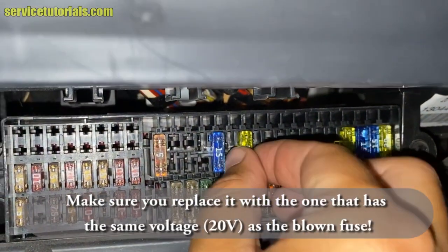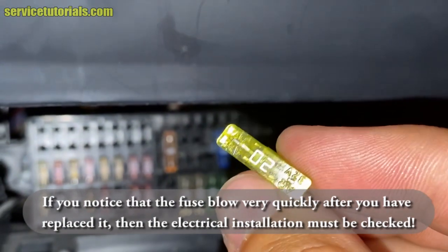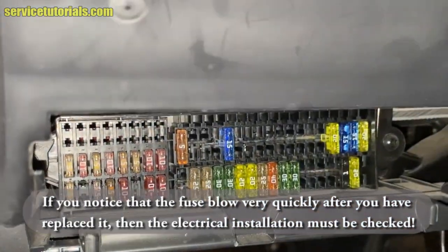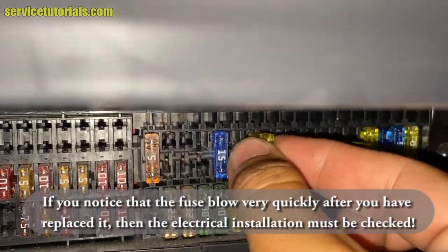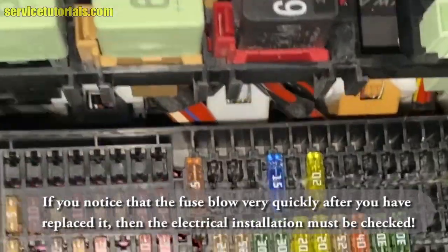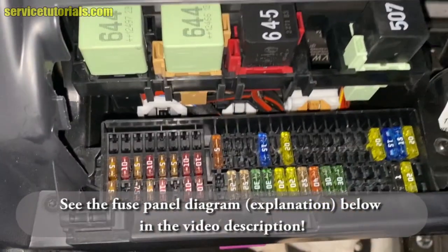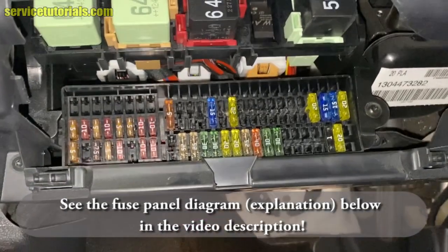Make sure you replace it with one that has the same amperage. If you notice that the fuse blows very quickly after you have replaced it, then the electrical installation must be checked. You can see the fuse panel diagram below in the video description.